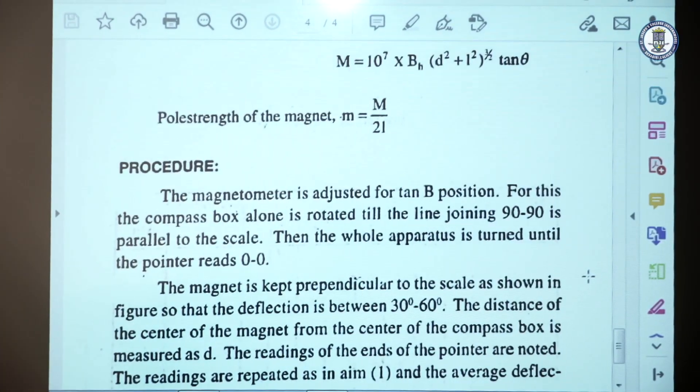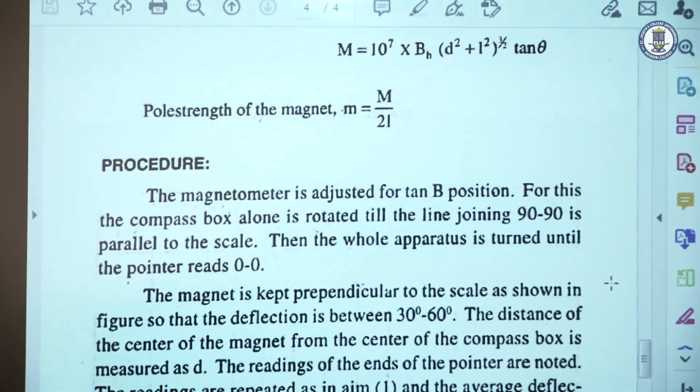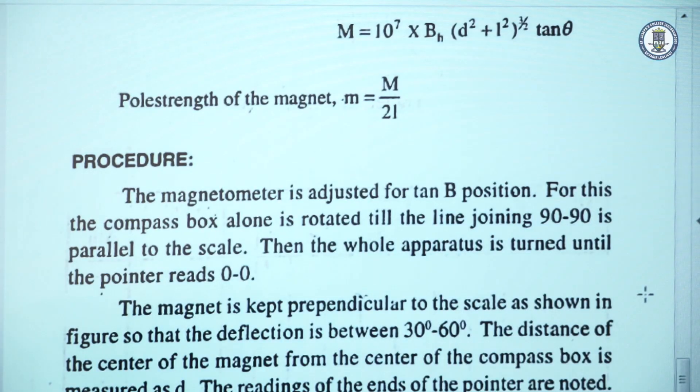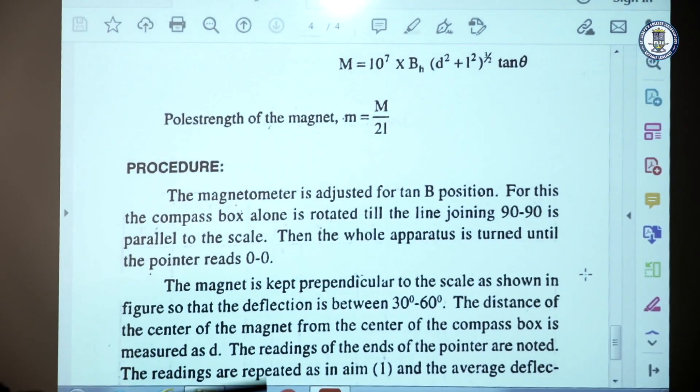Coming to the procedure, we arrange the Deflection Magnetometer in tan B position. In tan B position, the apparatus is in the north-south direction. For that, we have two arrangements. The initial adjustment is that the 0–90 line is made parallel to the arms of the Deflection Magnetometer. We have a compass box placed at the center of the wooden board, divided into four quadrants, each marked 0 to 90. The 0–90 line is made parallel to the arms of the deflection magnetometer.